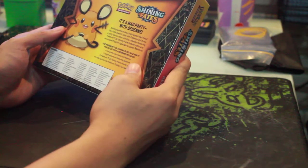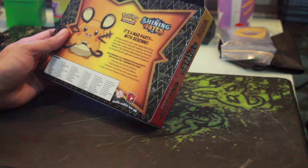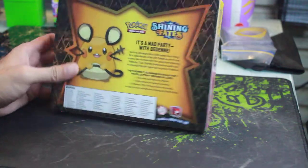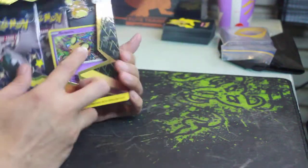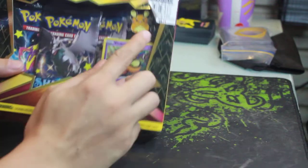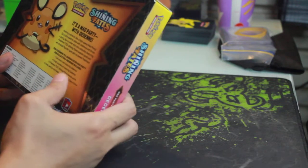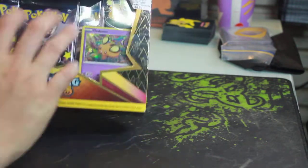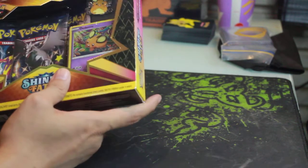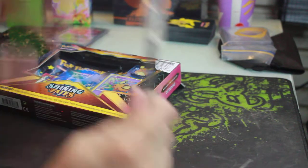So what comes with the box? I forgot to turn on my lighting — let me know if the lighting actually helps. So: one foil promo card featuring the Dedenne, one enamel pin featuring the Dedenne, three Pokémon Shining Fates booster packs, and of course a code card for Pokémon Trading Card Game Online.